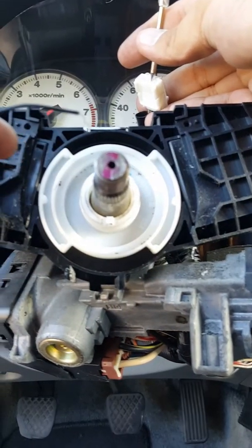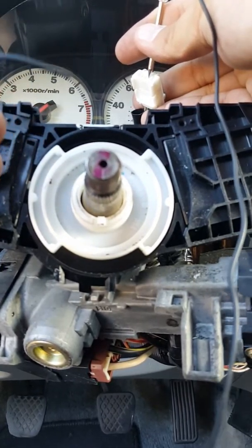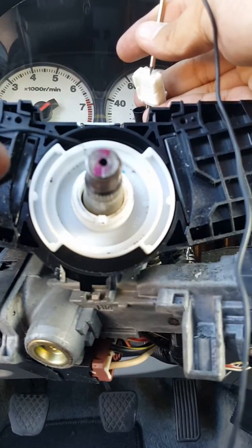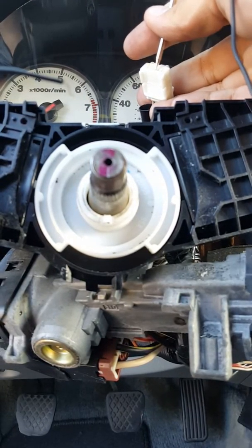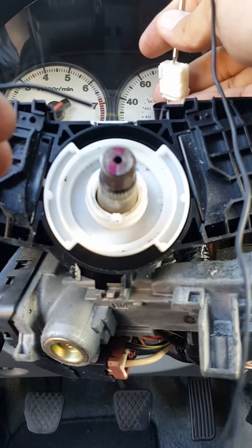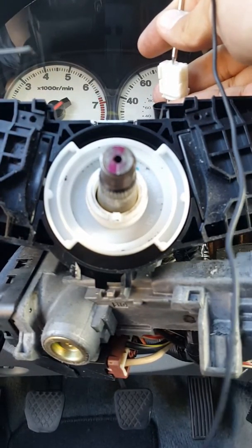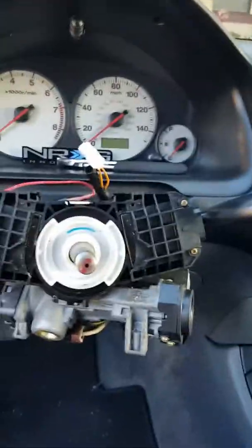Your steering column is the ground, so when you connect it, it's gonna activate the horn. If you go to the second pin, it's gonna do the same thing. Those are the only two pins for your horn.